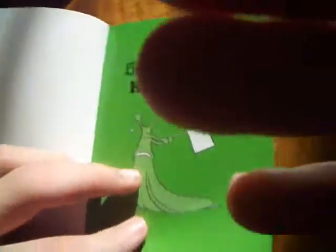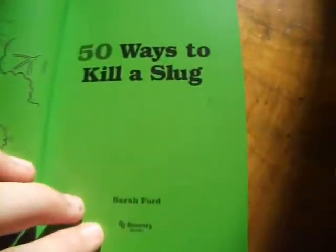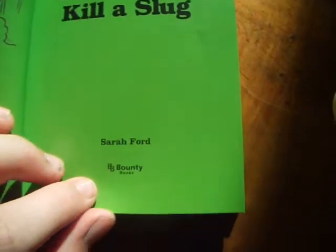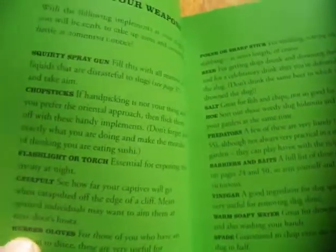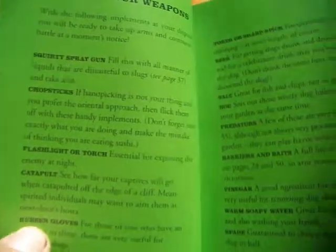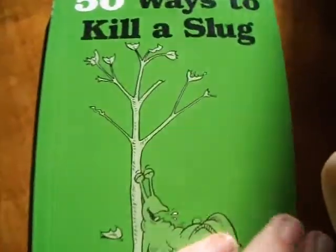And that's all about it. It's a great book and I think you should get it. It's by Sarah Ford, published by Bounty Books, and it's really funny. I advise you, if you're having problems with slugs, spend a few hours doing these funny things. Okay, thanks for watching and I'll see you again. Bye.